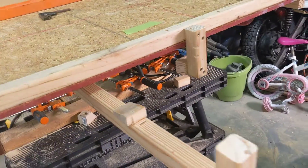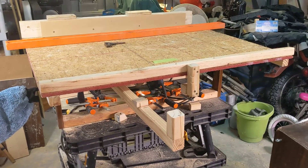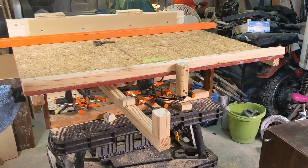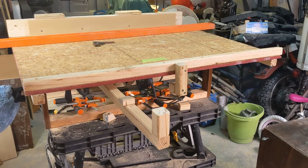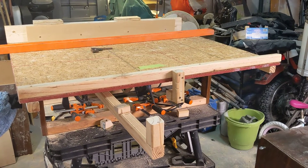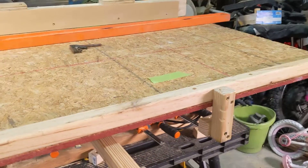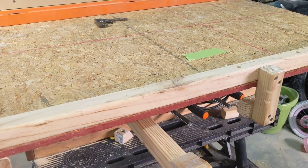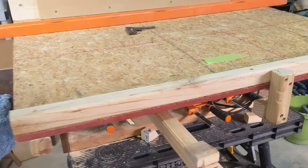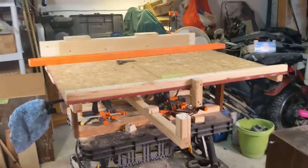I've got a lot more to do. I was hoping to cut the first slot in it tonight but I decided it's just too sloppy right now. I've got to figure out how to tune it up and solve these ridiculous problems. The biggest problem I want to solve is this foolishness — I can't believe it's that sloppy, it's terrible. Anyway, I got a lot of work to do. Thanks for watching, bye guys.